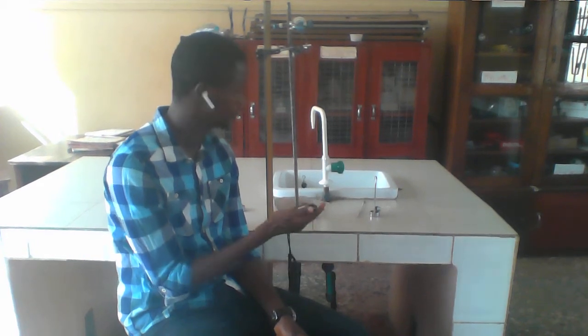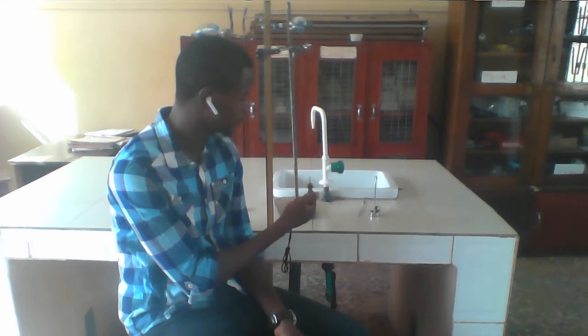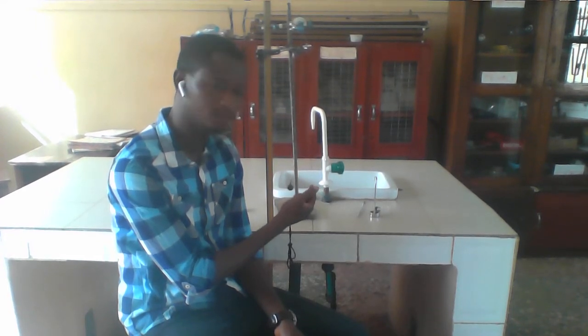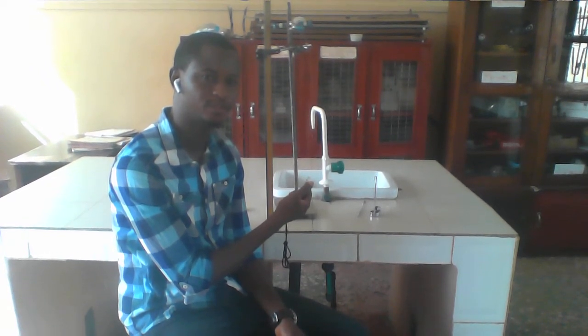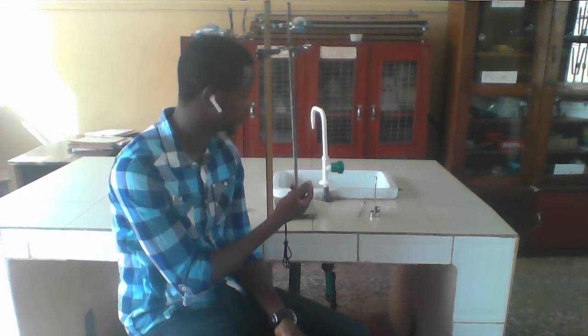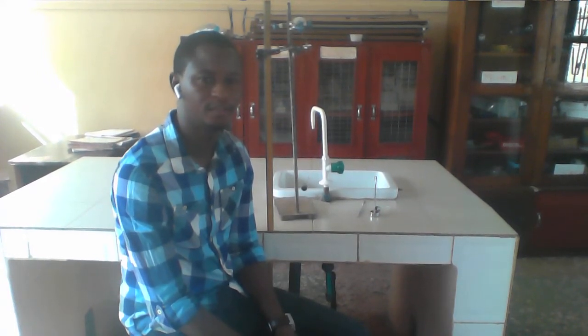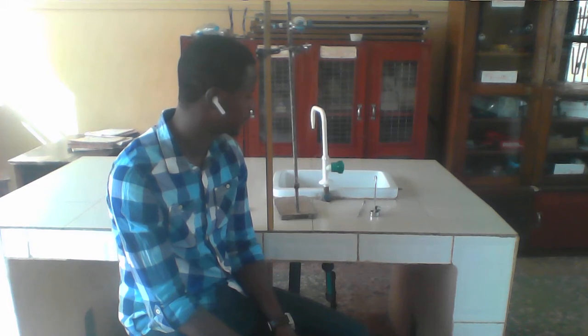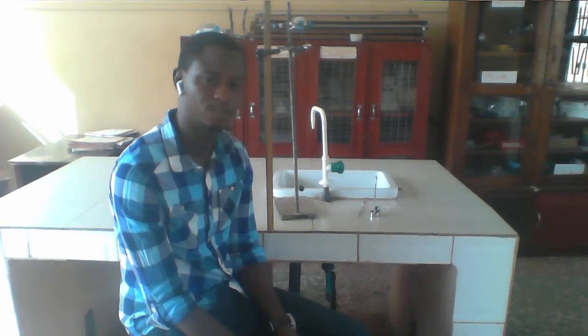Let me reset the stopwatch from zero and I will start the timing from the extreme right position. So I count: 1, 2, 3, 4, 5, 6, 7, 8, 9, 10, 11, 12, 13, 14, 15, 16, 17, 18, 19, 20. That gives you approximately 28 seconds, which is correct. So don't be in too much of a rush to start the timing when you perform the experiment.